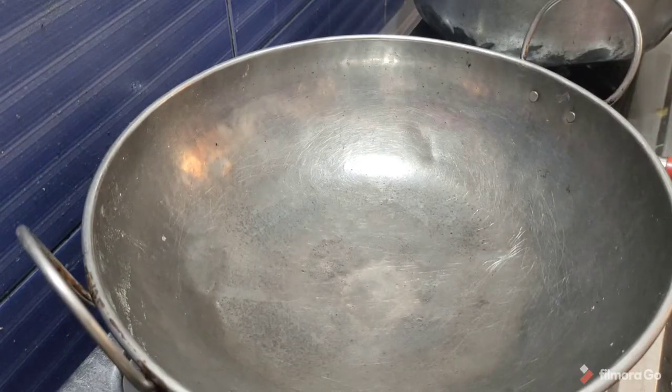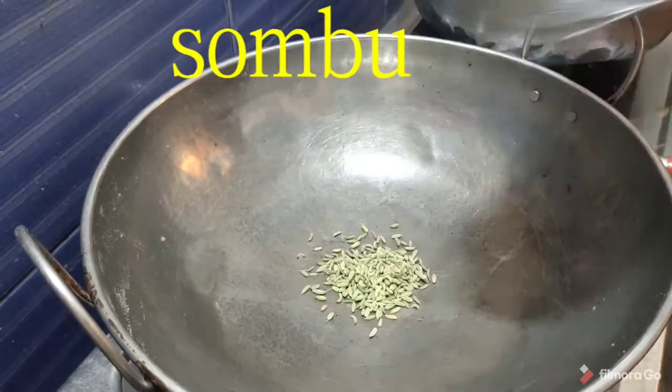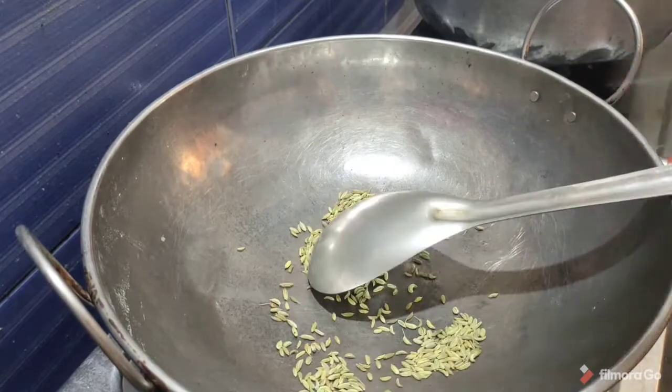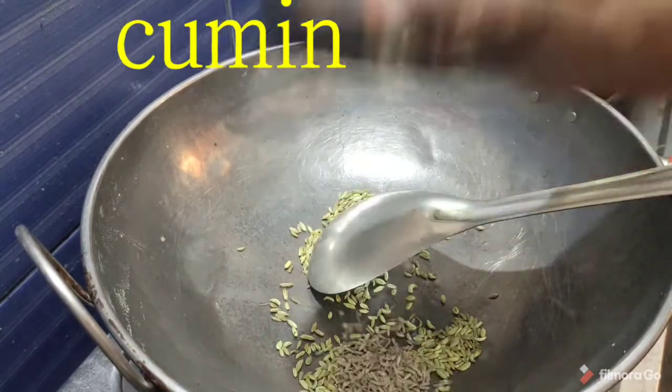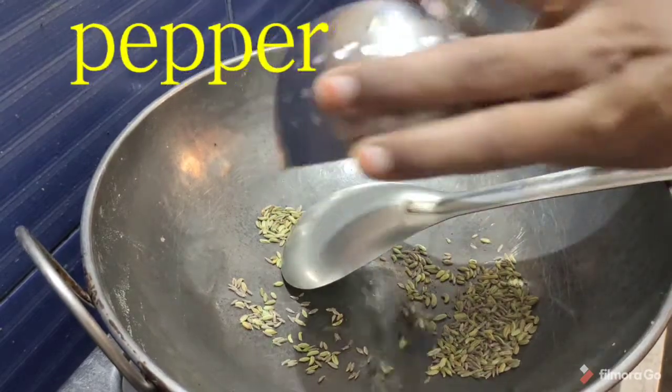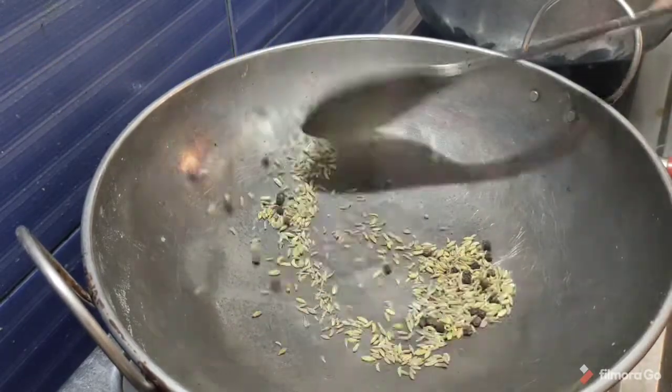We will cook it. We are going to dry roast with 2 and a half spoon. Then add 1 and a half spoon, and add another half spoon. The sauce is very tasty.